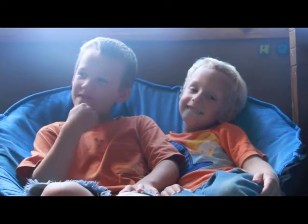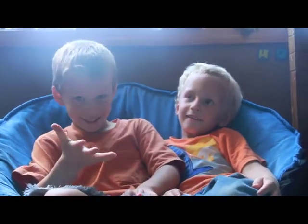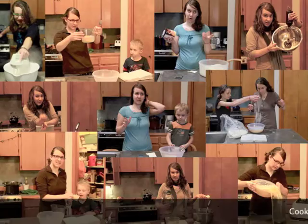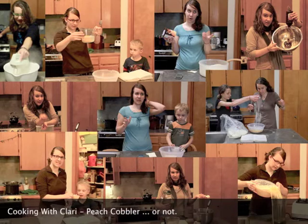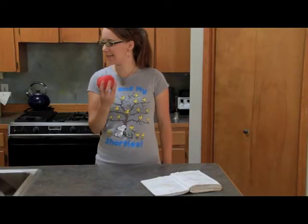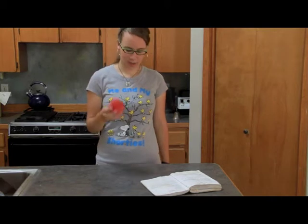We have whatever type of food she's making. Is it good or bad? That's the question. We have tons of peaches, so I figured I'd make peach cobbler. I think that Curry's cooking is very, very creative.